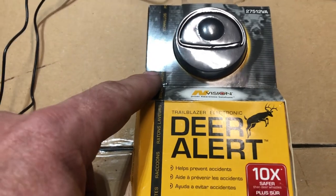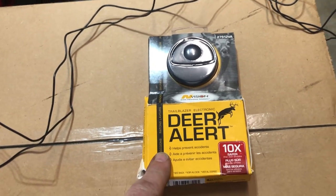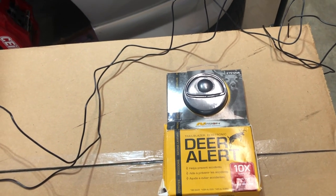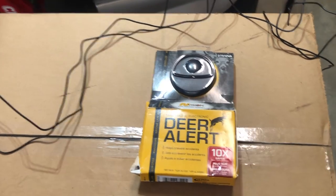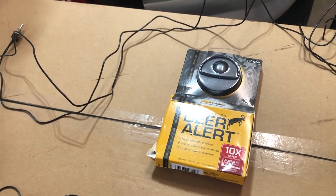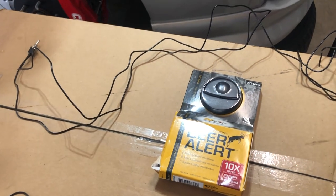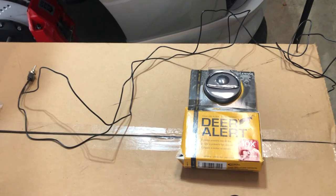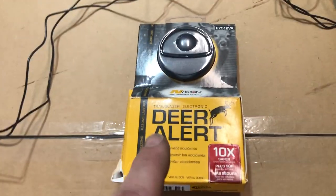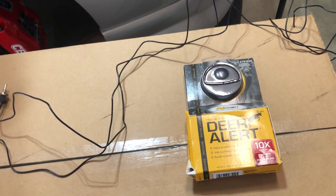I had a guy that owned a trucking company tell me they put these on their trucks and their deer hit percentage went down by 92%, so that's saying something. Anything that can help prevent a deer from running into the roadway and into your way — versus taking off into the woods or not moving at all — is always a good thing.